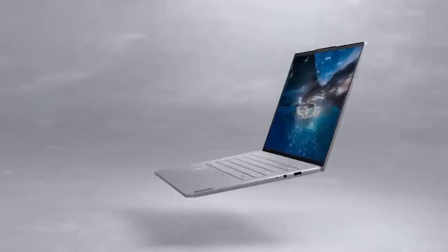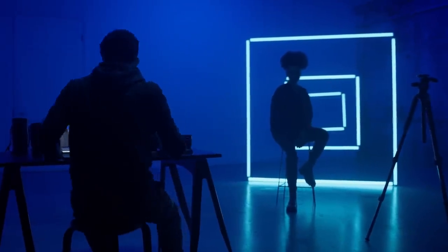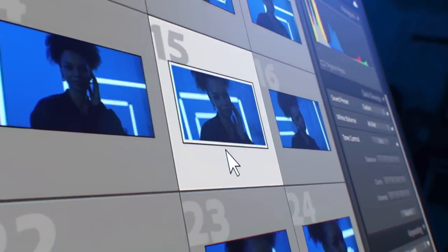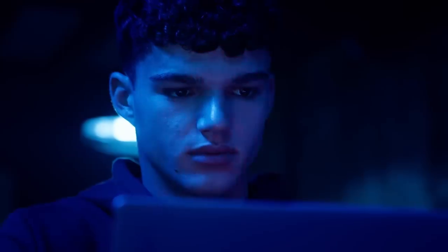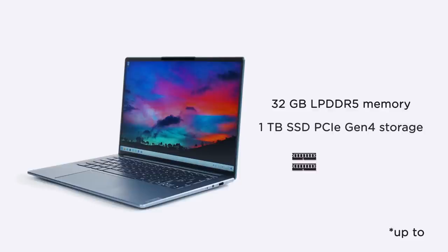The Yoga Slim 7 Pro X is also NVIDIA Studio certified to supercharge your creative process. You are able to render faster and edit video more smoothly. It's fine-tuned and optimized for video editing with Adobe Premiere Pro. The media engine takes over tasks from the CPU and GPU, with video export speed up to 2–3 times faster, maximizing creative performance. With up to 32GB LPDDR5 memory and up to 1TB PCIe Gen 4 SSD storage, it delivers even faster multitasking.